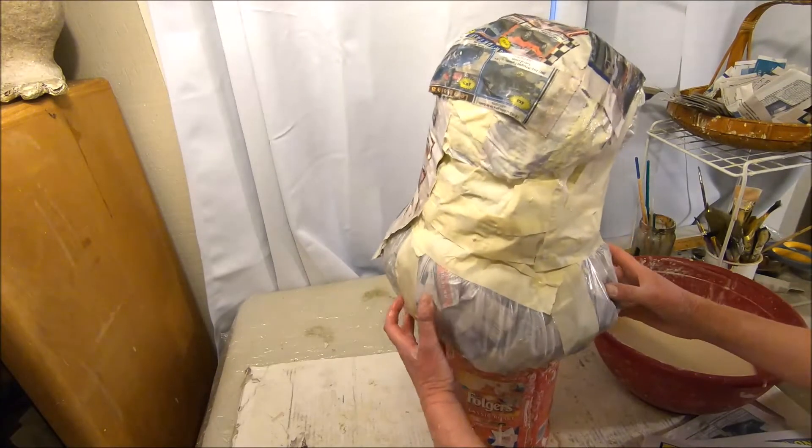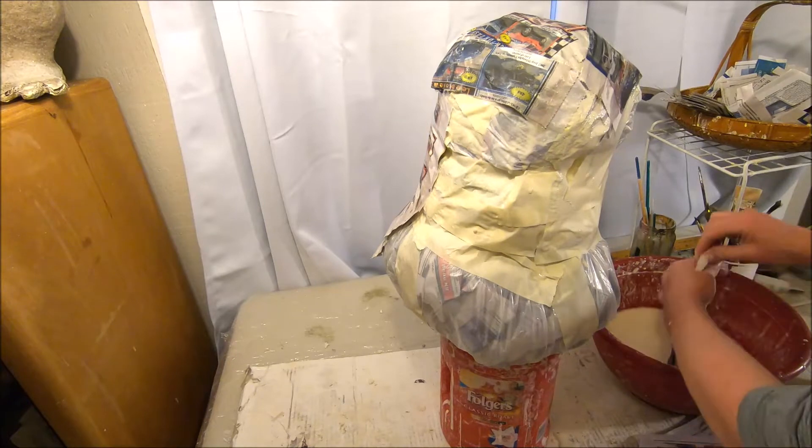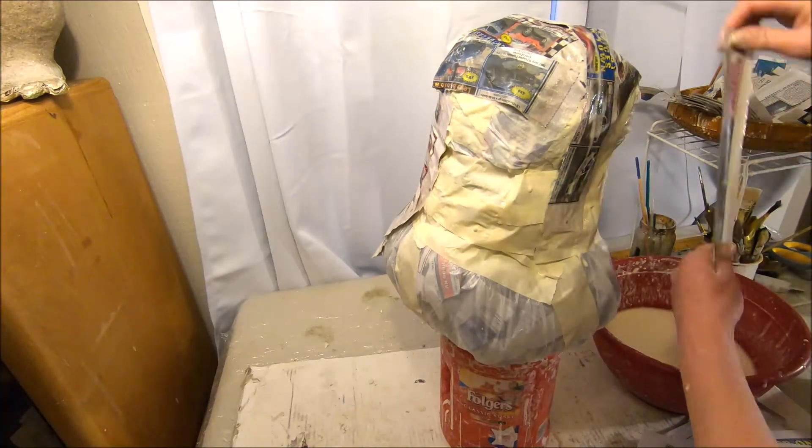I'm turning it around now and I'm going to do the other side — same process, six to eight layers on that side as well.